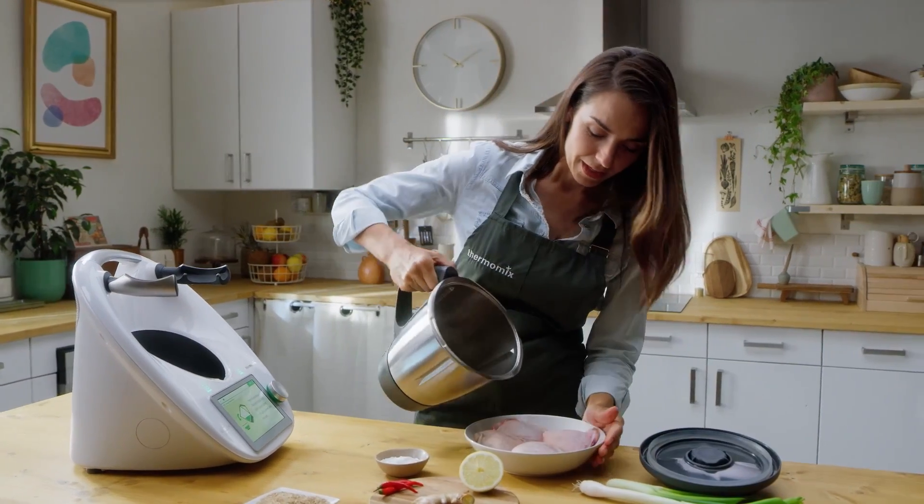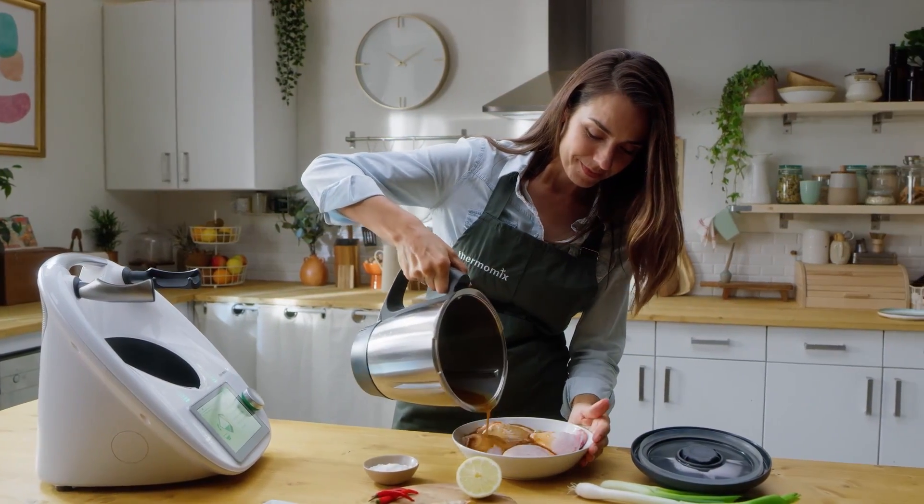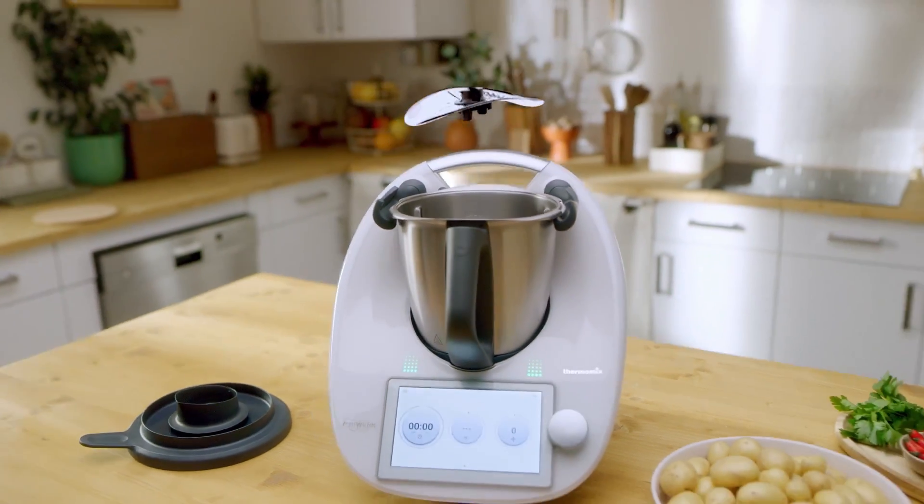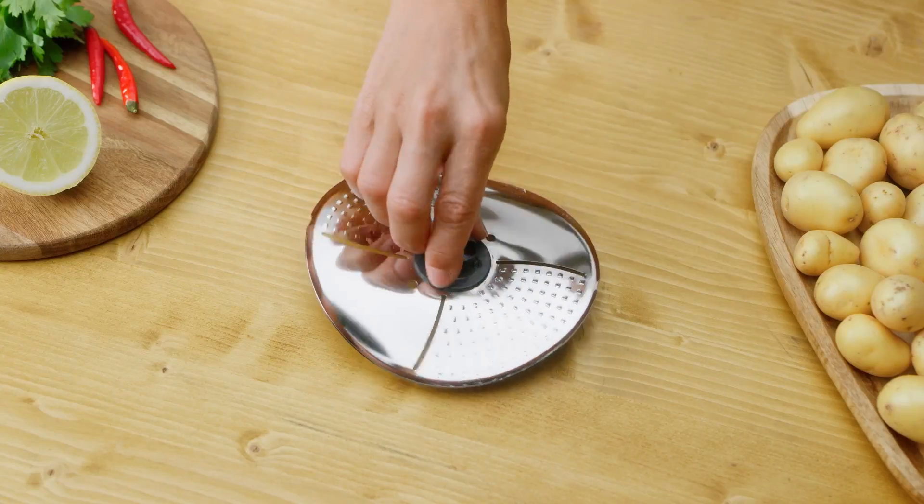Would you like your Thermomix to help you even more in the kitchen? Discover the next generation of the Thermomix blade cover — the Thermomix blade cover and peeler. This newly redesigned accessory brings additional convenience to your cooking.